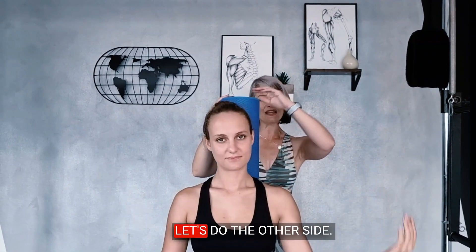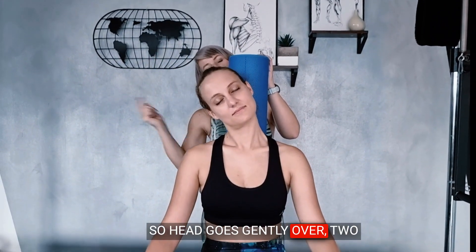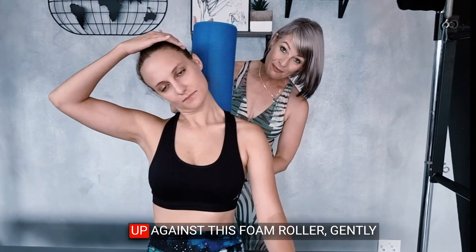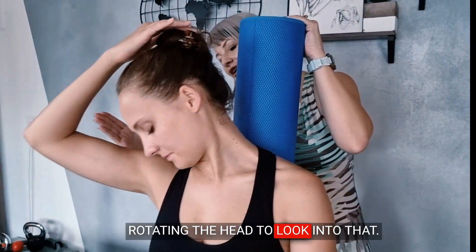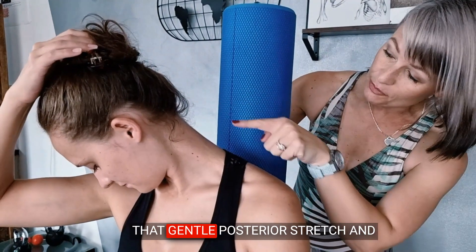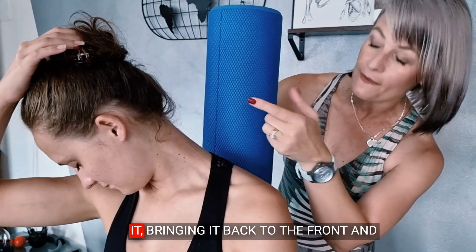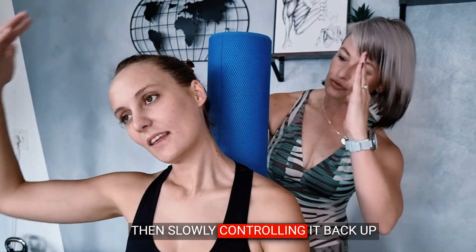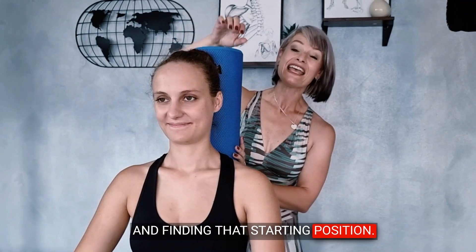Then she slowly brings it back up. Let's do the other side. Head goes gently over — two fingers — checking that thoracic position, making sure it's still up against the foam roller. Gently rotating the head to look into that 30-degree scapular frame, getting that gentle posterior stretch. It's two fingers so she doesn't tug on it. Bringing it back to the front and then slowly controlling it back up, finding that starting position.